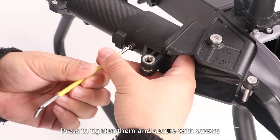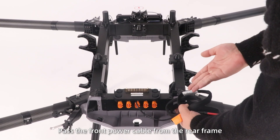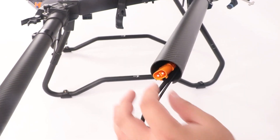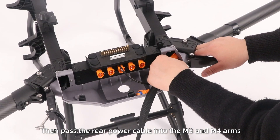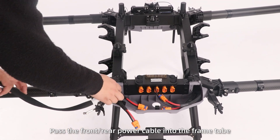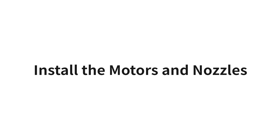Step 5: Pass the front power cable from the rear frame through the frame tube and into the M1 and M2 arms. Then pass the rear power cable into the M3 and M4 arms. Step 6: Pass the front and rear power cable into the front tube near the M3 arm.